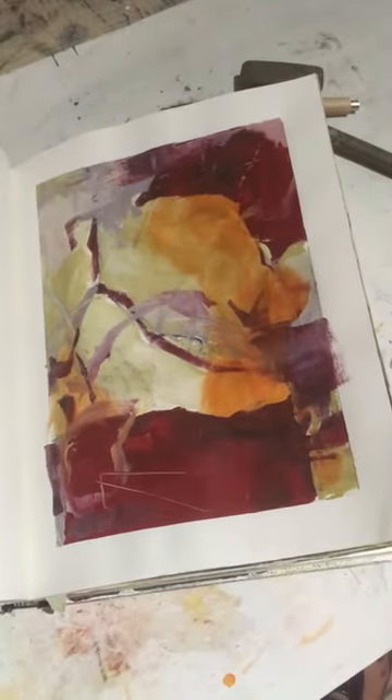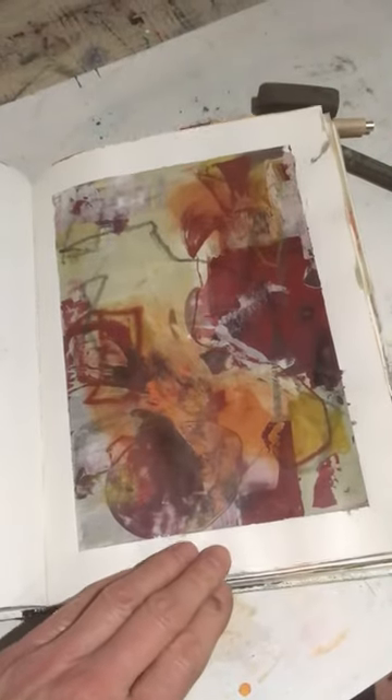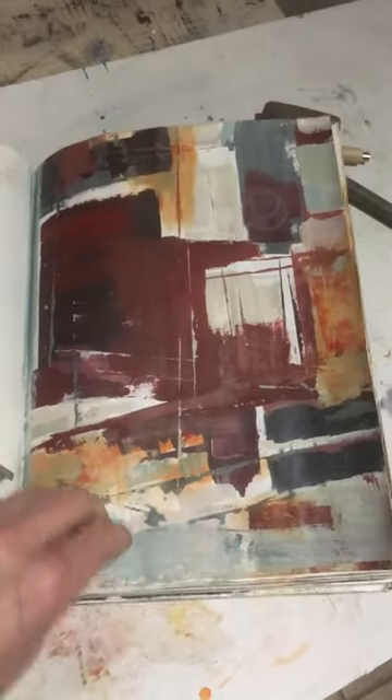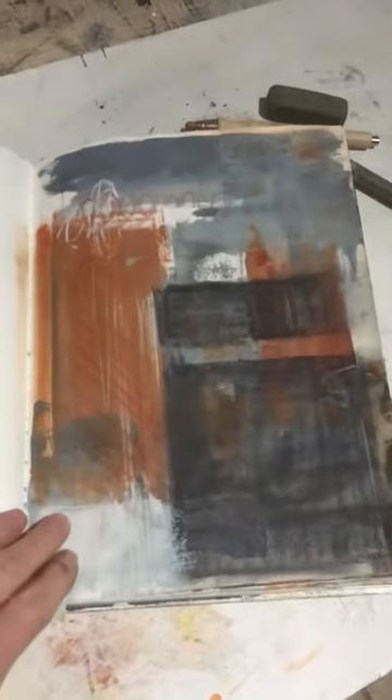Sometimes I decide to tape the sheets off, sometimes I'll just lay it on however I want, sometimes I'll just throw it down and work at it right away — but just to get the paint down. That way, when I do want to come in and warm up, I've got something to respond to.